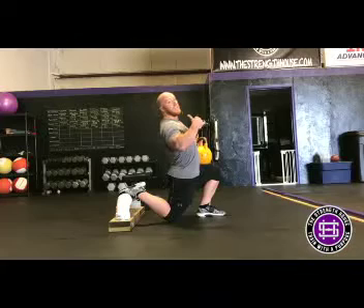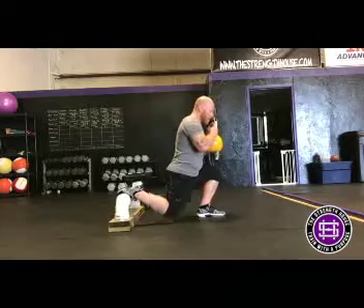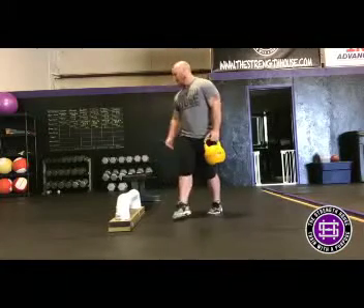I'm not leaning into my back side or over-arching my lower back — it helps me really hit that front leg very hard with minimal assistance on the back side.